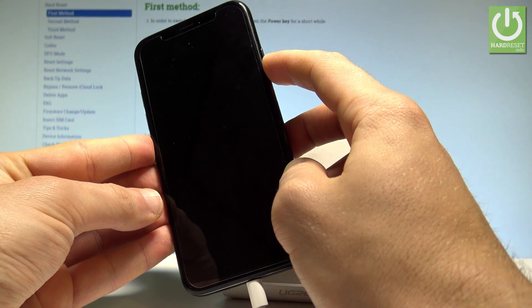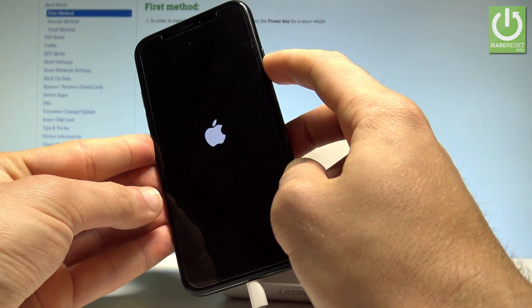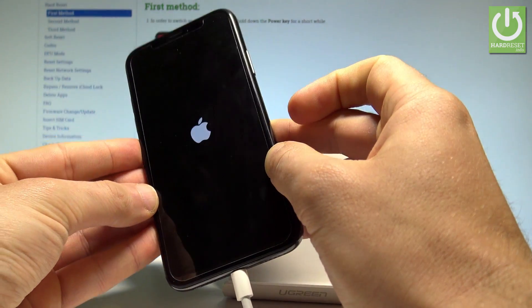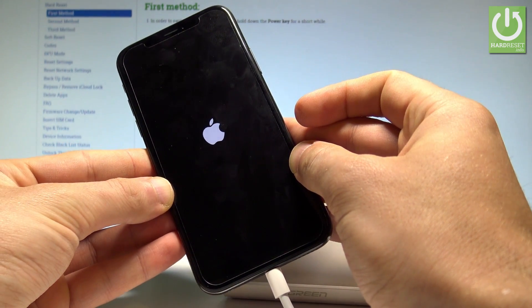The phone goes black — keep holding the power key. Now you can see the Apple logo, release the power key and let's wait until your phone boots into normal mode.